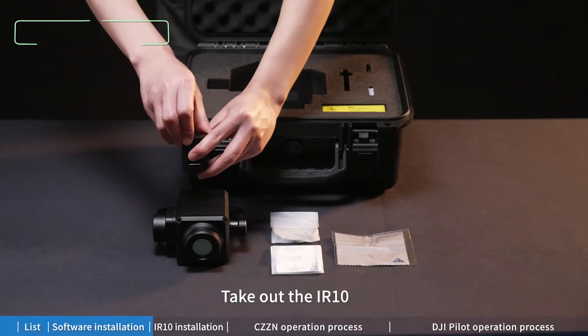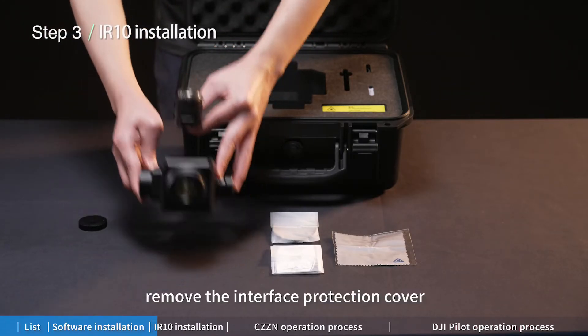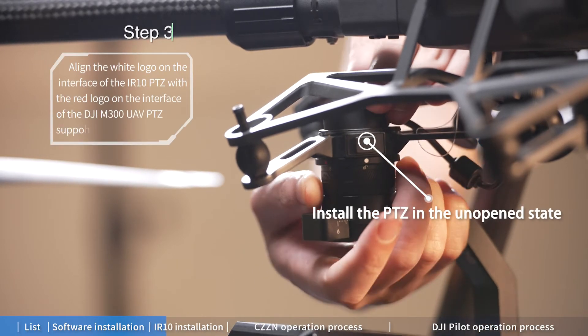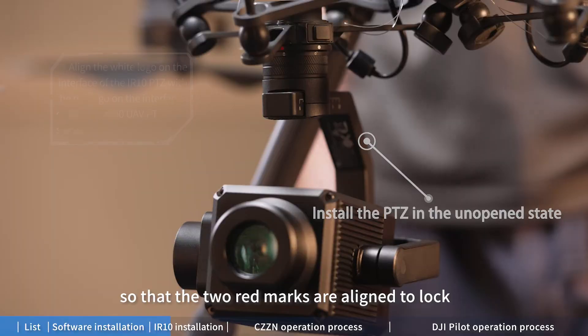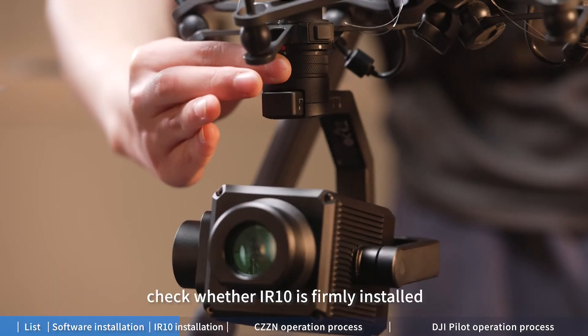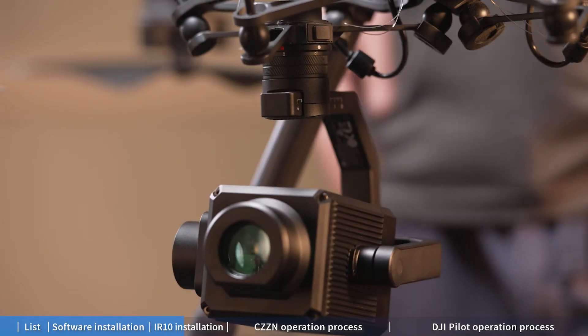Take out the IR10, remove the interface protection cover, push upward and rotate counterclockwise so that the two red marks are aligned to lock. After installation, check whether the IR10 is firmly installed.